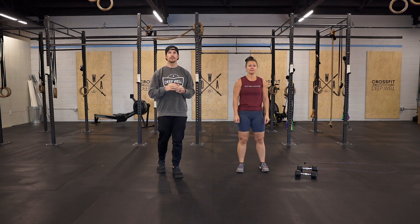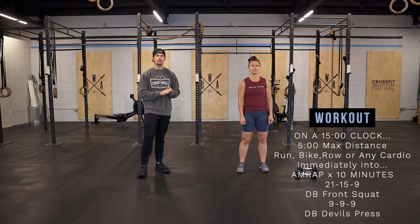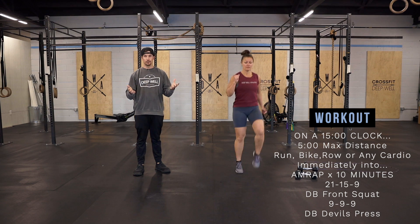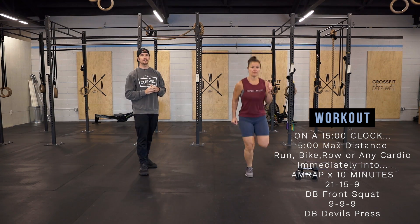For the workout, we have a 15-minute clock with two different pieces. The first five minutes, we're going to do max distance cardio. If you have a bike or a rower, do that. Jump rope, jumping jacks, high knees — any type of cardio for five minutes.